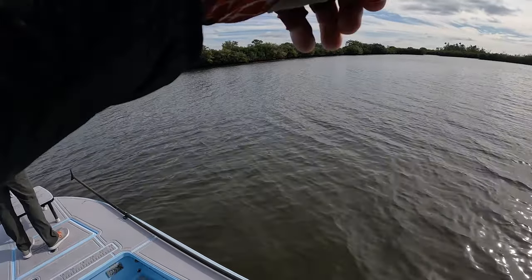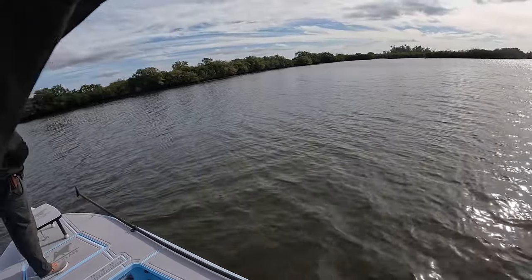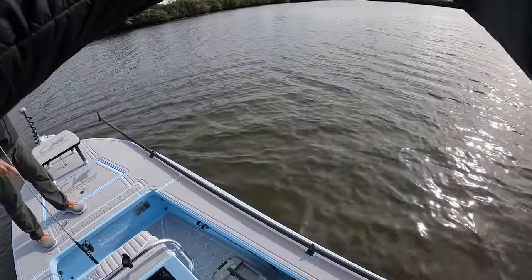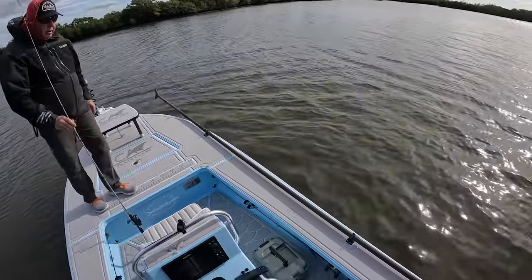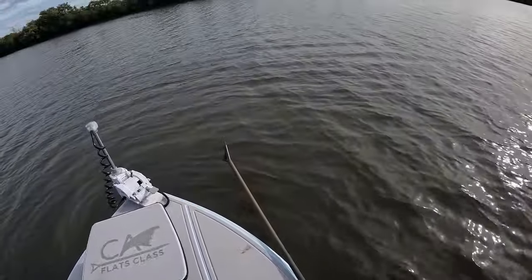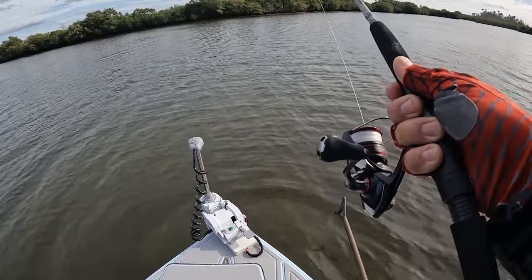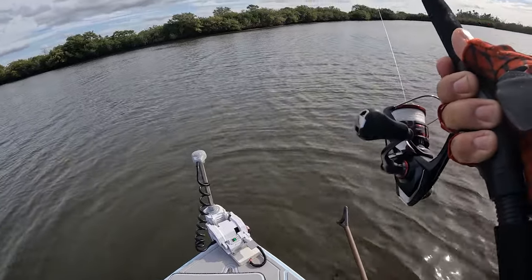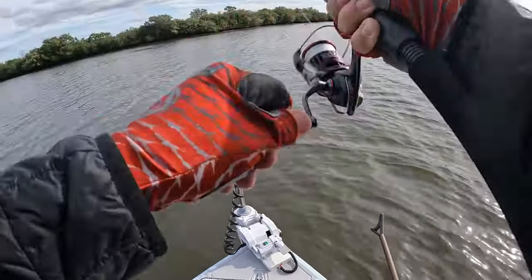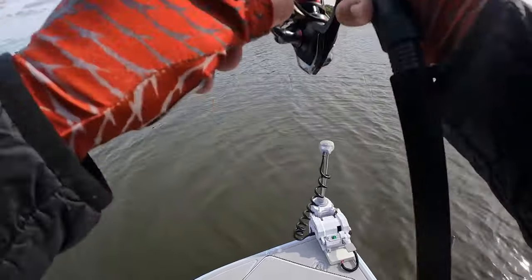Oh, that's a good one. I have got him on such light stuff. I have 10-pound fluorocarbon leader. I put some bite tippet on it. I guarantee you this one's a redfish.